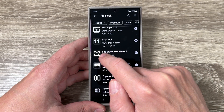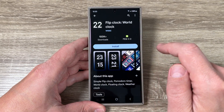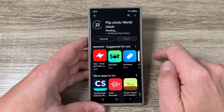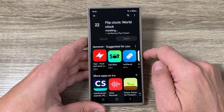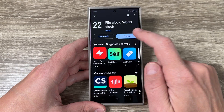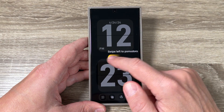We have the icon for this app — just tap on it and then tap Install. Wait a few seconds until the app is installed, then tap Open. Here is how the clock looks.